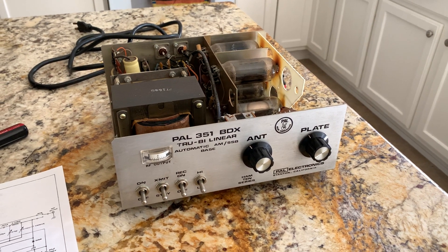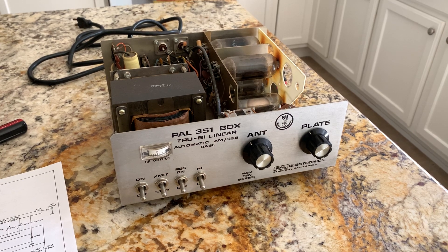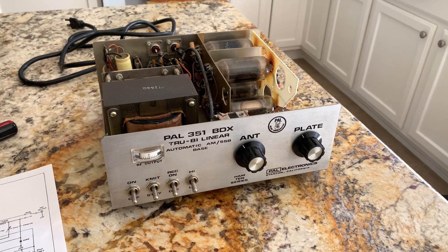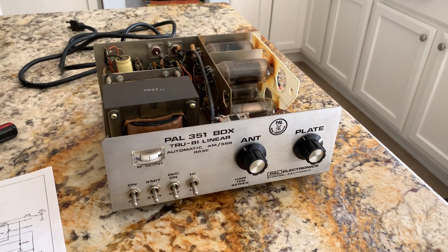It's W5HRO. I decided to do a video series on this PAL 351 BDX amp that I'm going to restore and modify for use all the way down to 20 meters if possible.